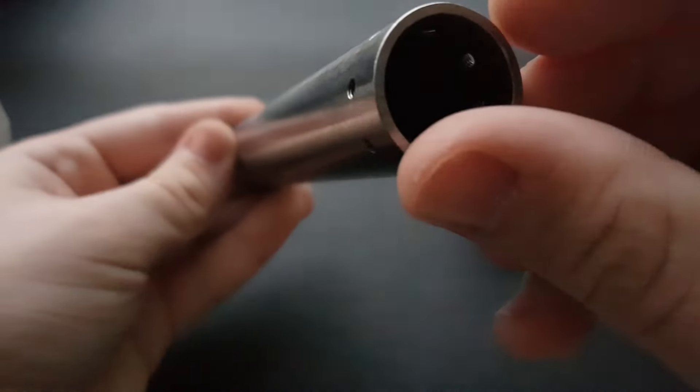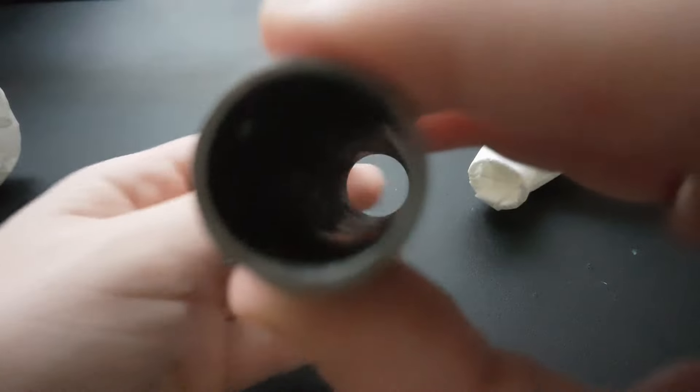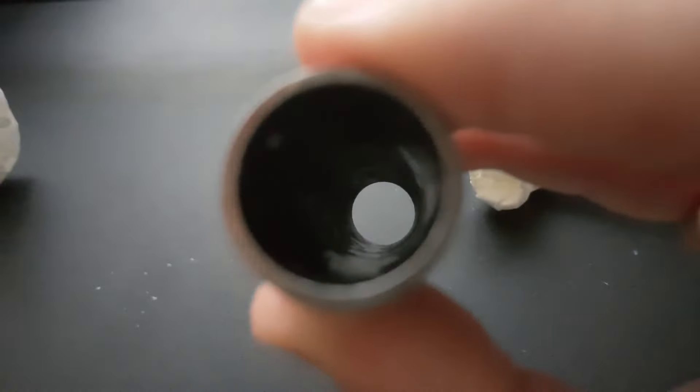Everything looks great. There is a slightly bigger gap between the motor tube and the nozzle than I expected, but that's my fault because I didn't tolerance the dimensions properly.